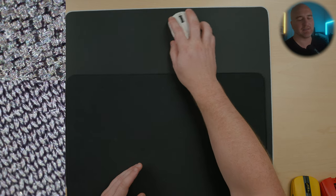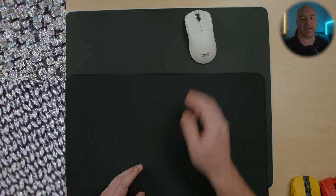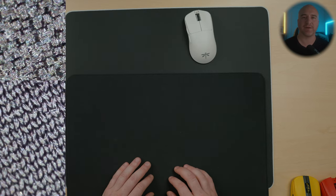Overall, comparing these two, I'd say the Ninja Speed Pad has a little less initial friction, a faster glide, and a little bit less control and a little bit less stopping power than the Lamzu Energon.